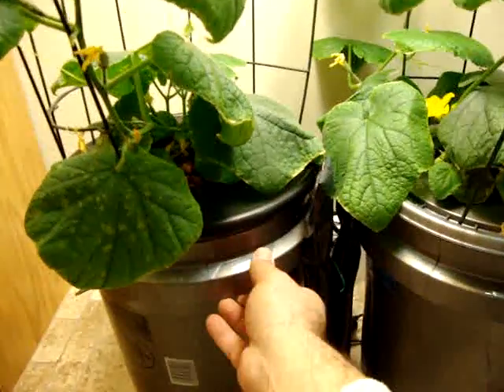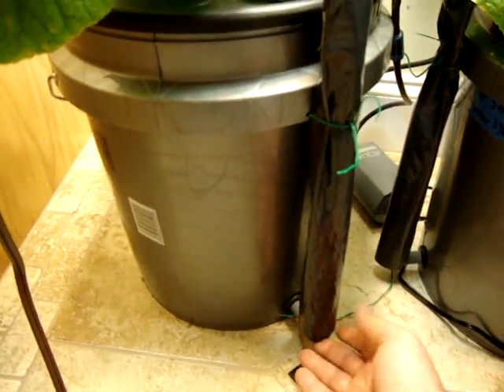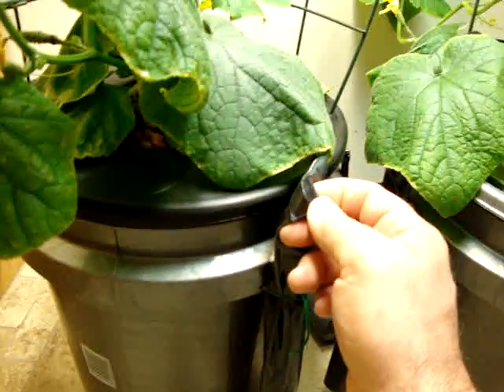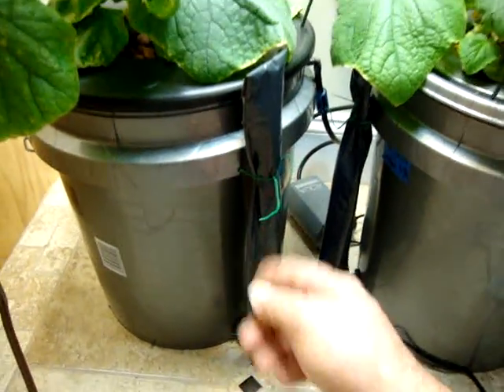Also real quick, I did a little addition here to the buckets. I added these sleeves, which are just a black plastic bag that I taped with some black duct tape. Then I untie and lift the sleeve, and it shows me my nutrient level.